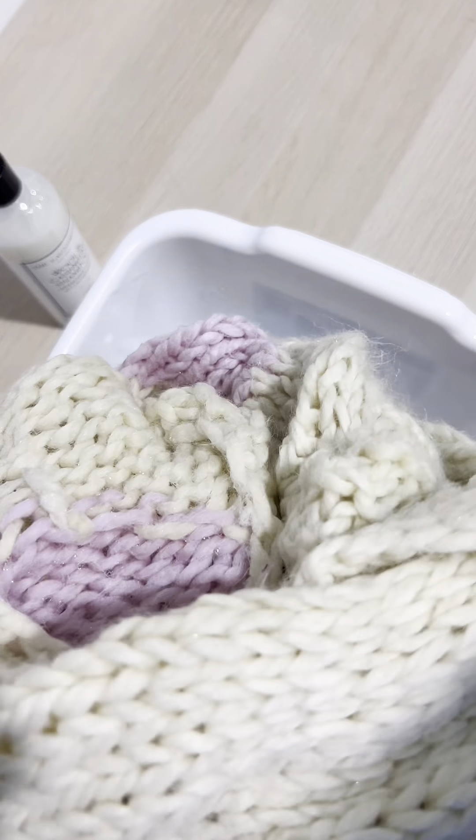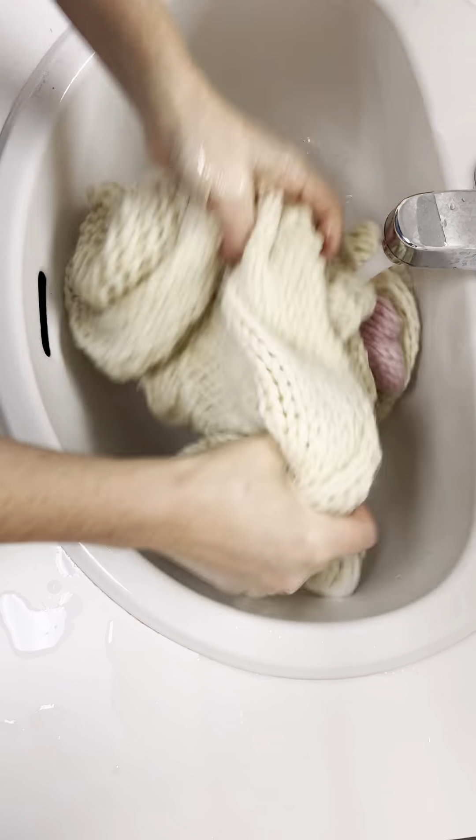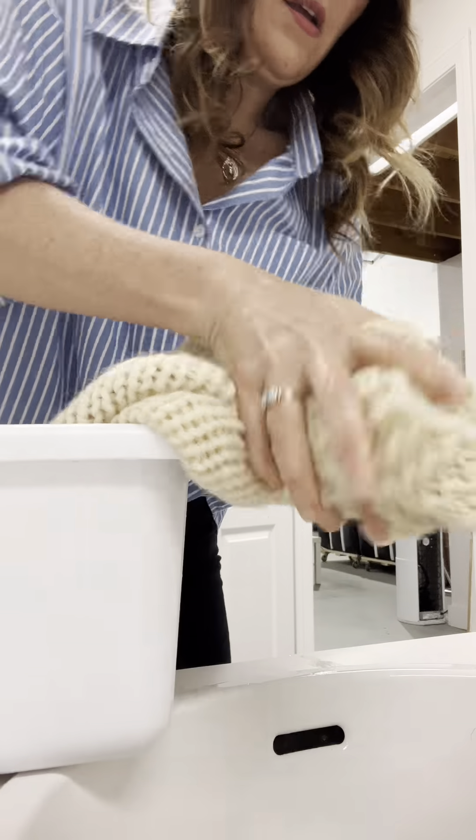Never wring or let your sweater soak. Take your gogo to the sink and let cool water run over it while you rinse the remaining shampoo from it. Again, squish as much water from it as you can.